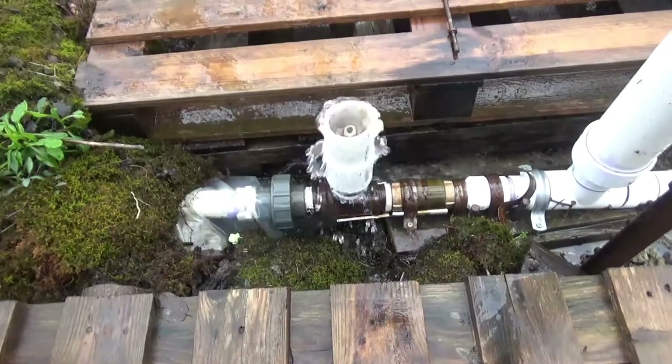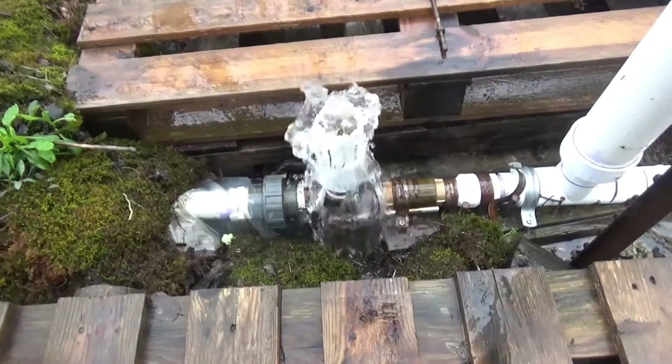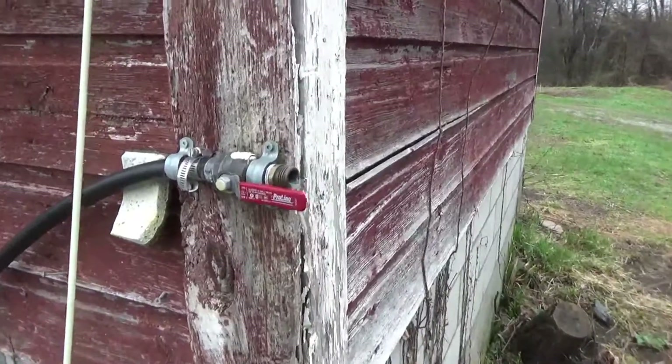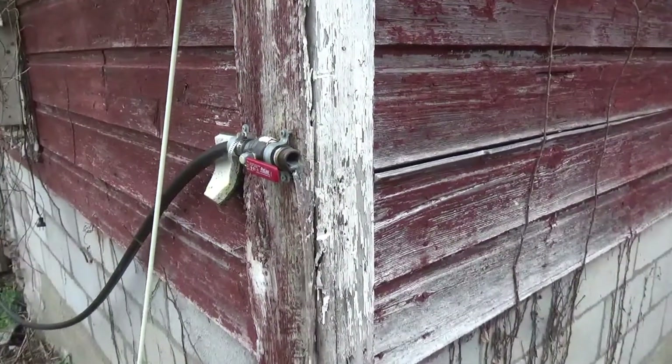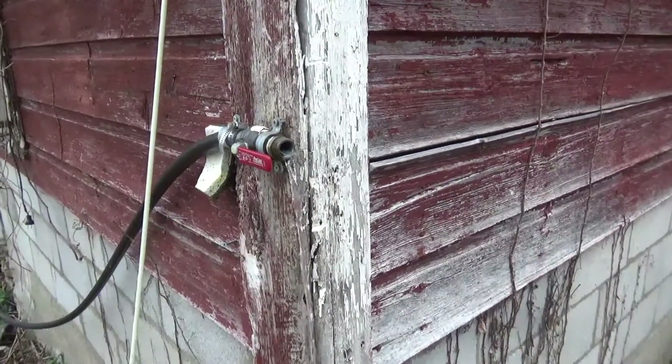We'll go up. This will be the final flow test of this nature for this setup, and we'll see what we get. Here we are up top. We're running on just direct delivery from the ram pump, and we're going to do the flow test with all the weights off.